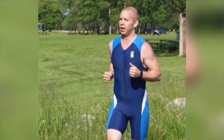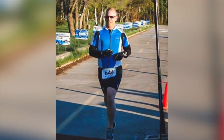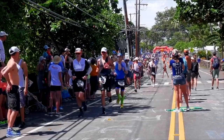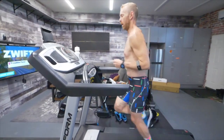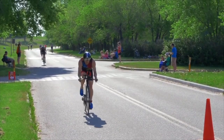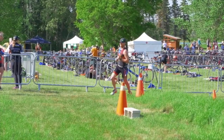I remember my very first triathlon when I hopped off the bike and I started doing the Frankenstein walk all the way through transition two to get out onto the run, trying my best to look, well, not like I was dying. Everything from my calves to my quads were all locked up because I hadn't done any brick runs.